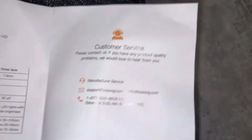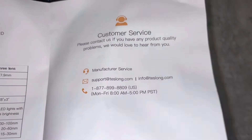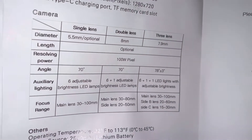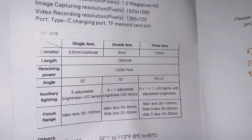Customer service — there's their customer service information there. These are the specific parameters. Diameter: 5.5 mm. Double lens. Three lens.